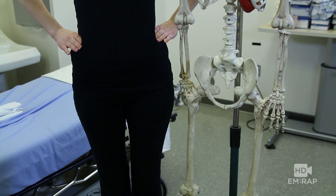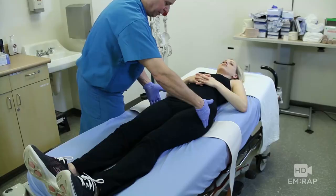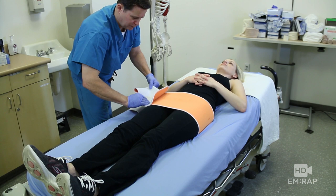When I stand next to Mr. Bone Jangles, you can see my iliac crests are all the way up here — and there it is on Skelly. Here are the greater trochanters of my femurs, which you can see on Skellingsworth here. The binder goes around the greater trochanters — it looks low, but that's where you're going to go.